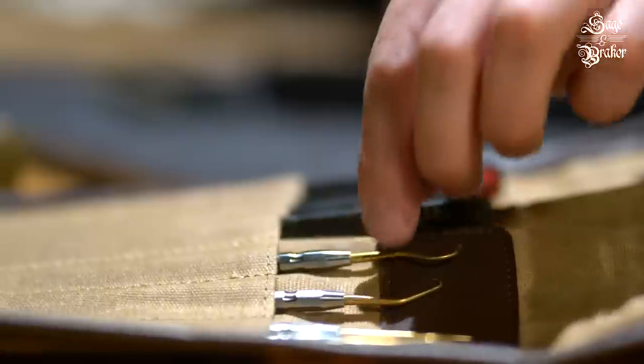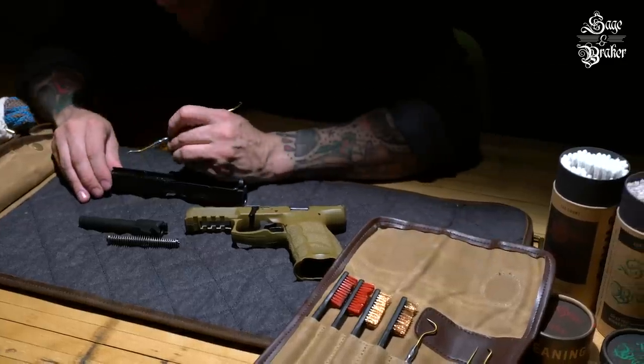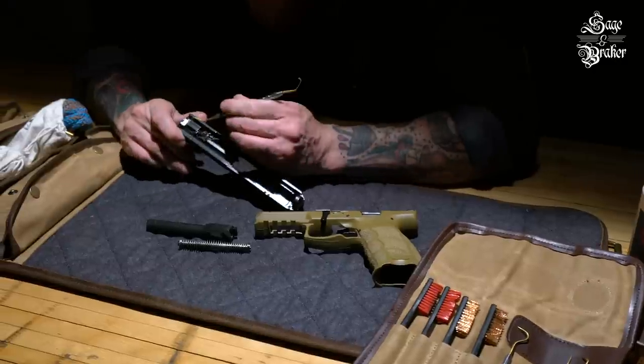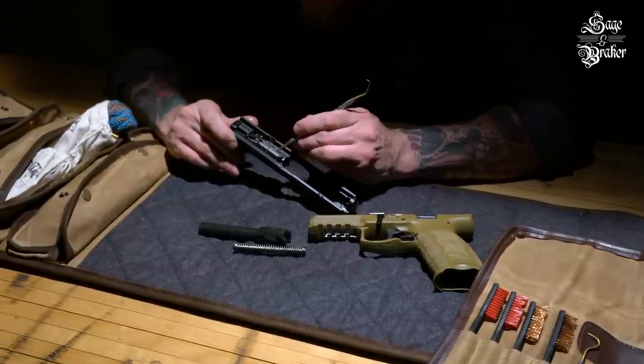If debris is being stubborn and holding on for dear life, grab some stainless and brass picks to convince them otherwise. Don't worry — we use brass tips on our picks so they won't scratch the metal on your firearms.